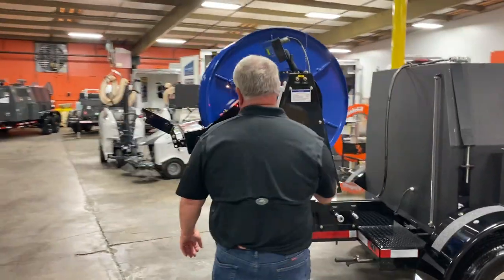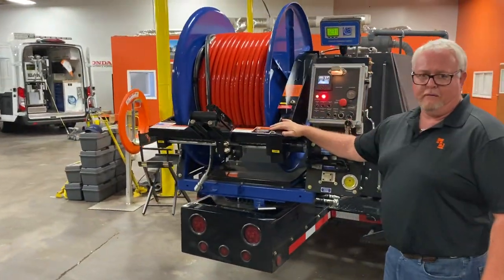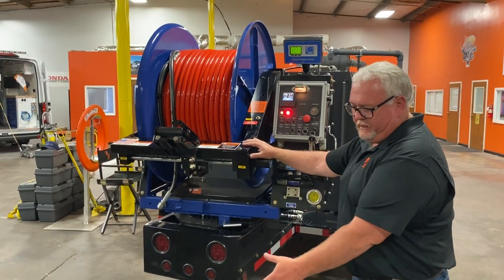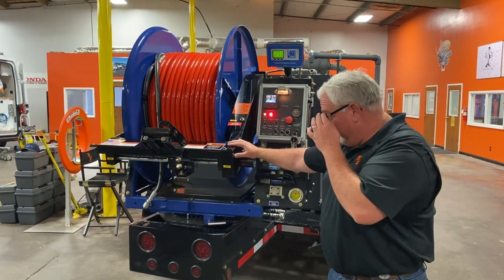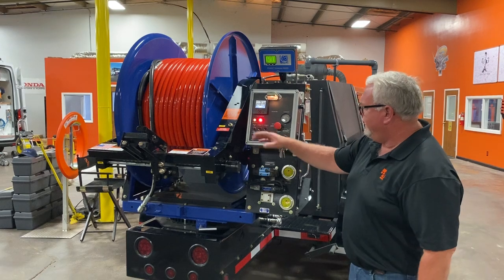If we talk about some of the options, this unit has the automatic level, which helps us out whether we need to go right down into the manhole right here, or whether we need to get over across the guardrail or off the street to the manhole. And again, we can also rotate it in a level line and move up and down.